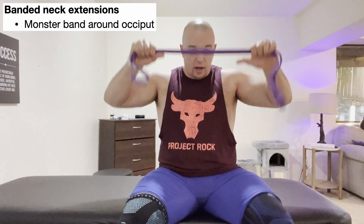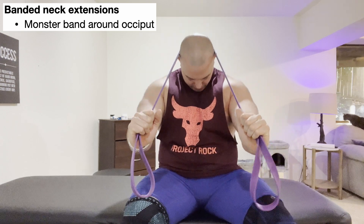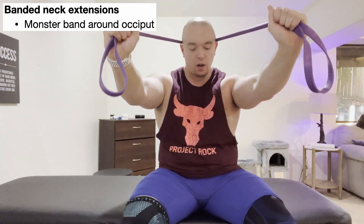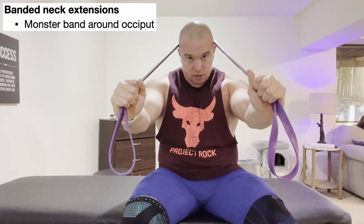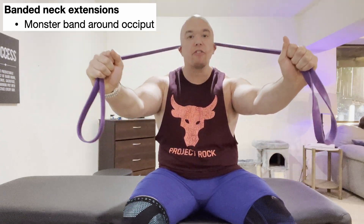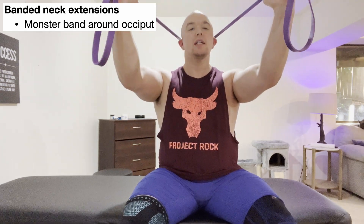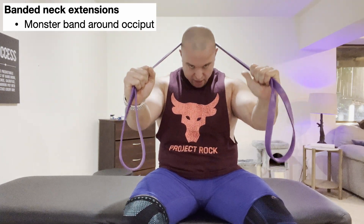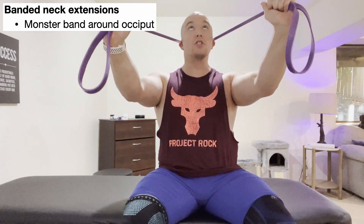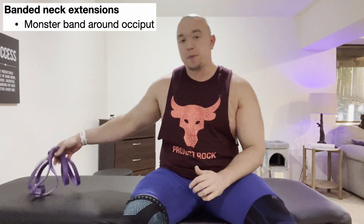What I prefer instead is to put the band on the back of the head, get some resistance on it, and as I come down I allow the hands to move a little bit, and as I tilt back I allow the hands to move as well. Allowing the hands to move keeps the band from slipping off the head. If I want more resistance, I choke up on the band. This way the band is not slipping off, especially as it starts to get sweaty, and you will absolutely feel your cervical extensors working hard.